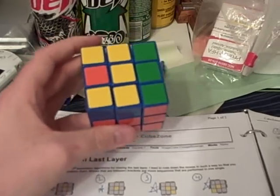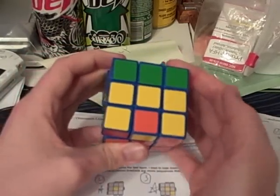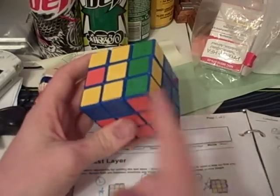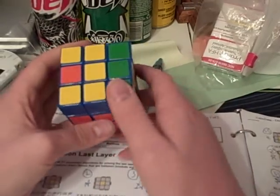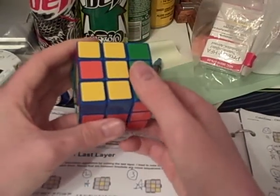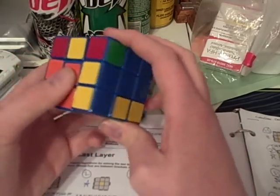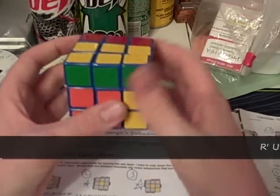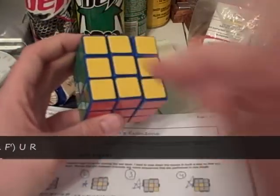Case 46 is very similar to case 45, except you don't hold it like this — you hold it like this. There's a bar here instead of them being scattered, and you have a dot here. The algorithm that you need to orient the pieces to the top is: r prime u prime r prime f r f prime u r. And there it's oriented.